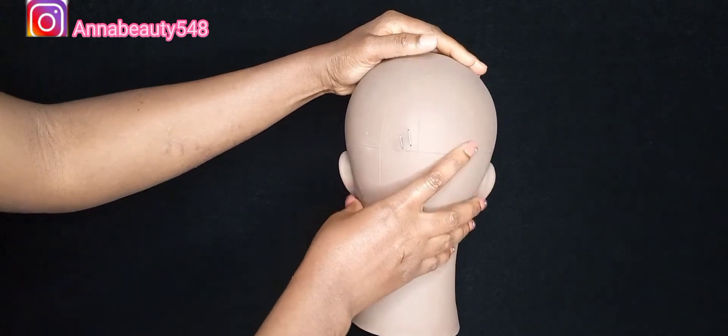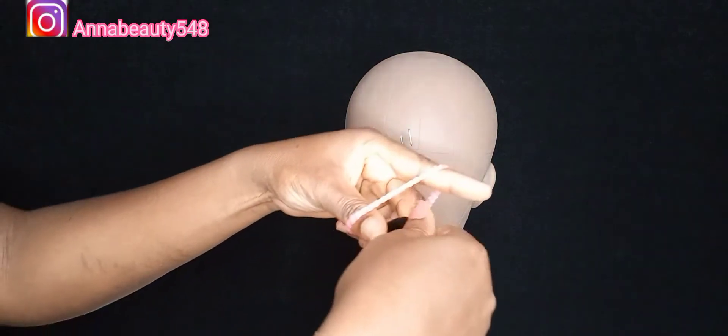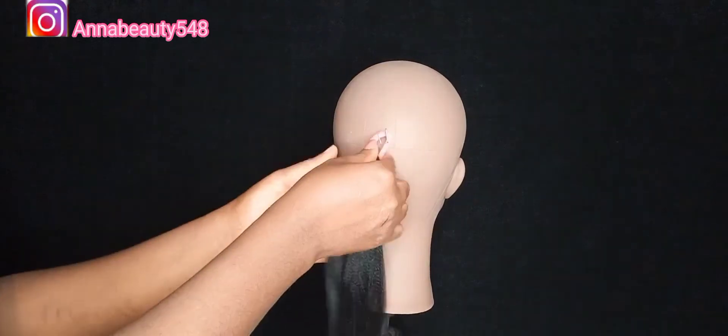I have my mannequin head. I'll just place it on the pin and take one of the children's hair packers. I already have my expression braid already stretched. I'll just take part of it — you can do any size you want. I really want it to be bigger, so that's why I take this length. I'll just hang it back here and twist it.